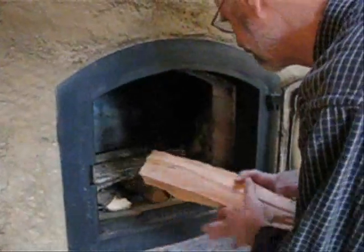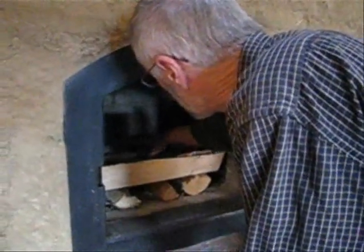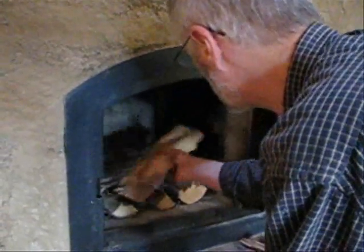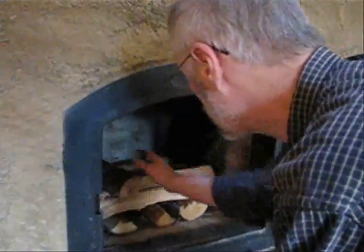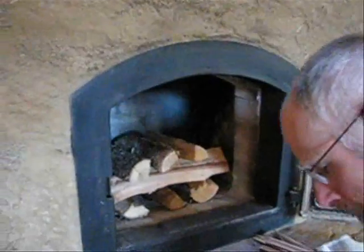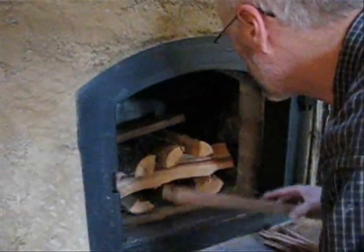If we were using a regular wood stove, the pieces of wood that go on next could be considerably larger than what we're using here. But this is a masonry stove and we want a quick, hot fire. So we're using wood that is pretty much the same size, but getting a little bit smaller on top. You want to stack this so that the big logs are on the bottom and it gets smaller as you go up.